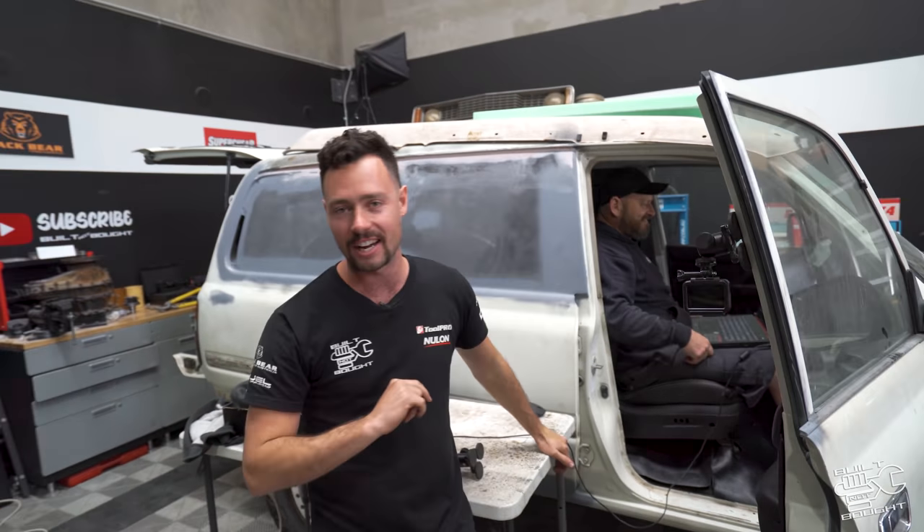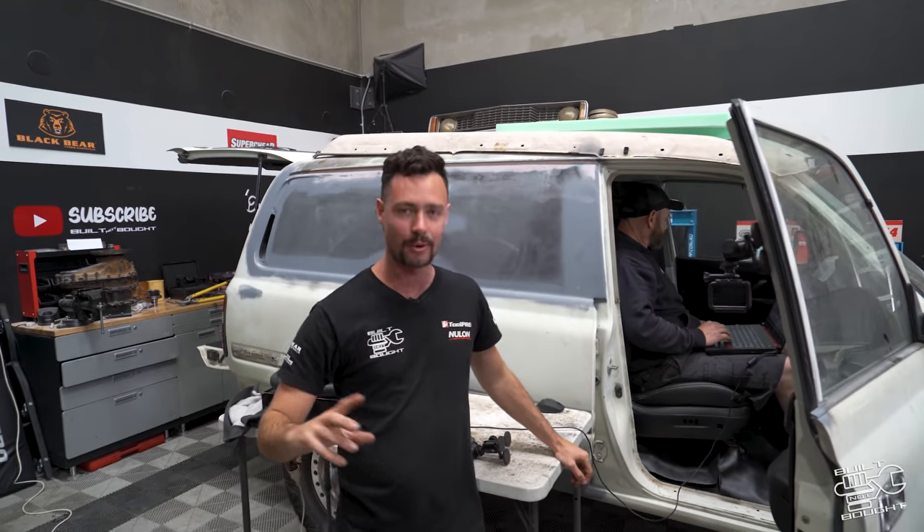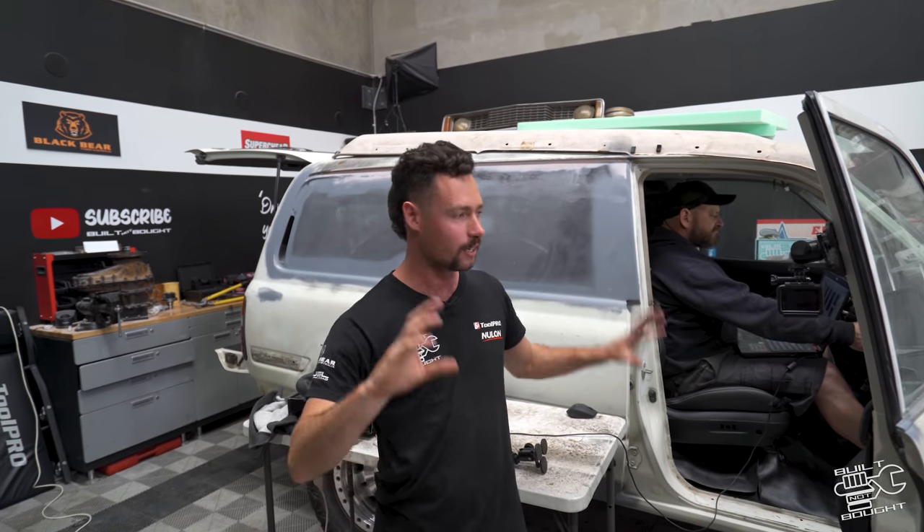Today — this week on Built Not Bought, we're cranking up the 80. That is right guys, welcome back to the channel. Last episode, if you didn't see that, we've got Al and Willie here from the Skid Factory — turbo geniuses — and in this episode we're finally going to fire up the 80 series.